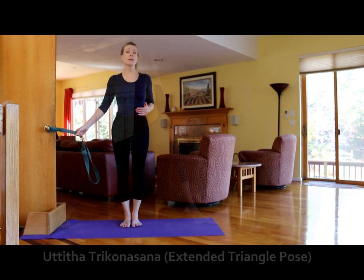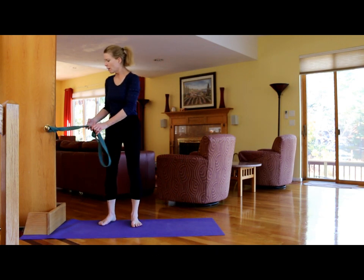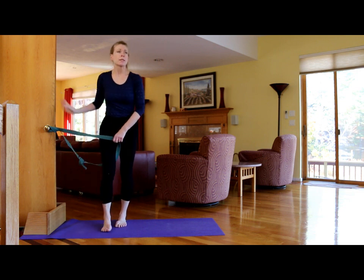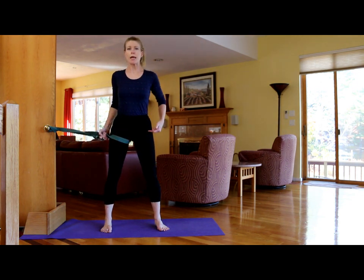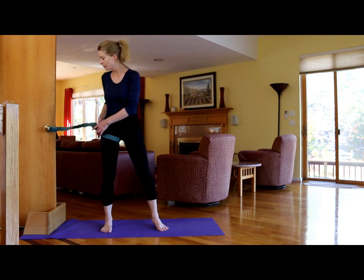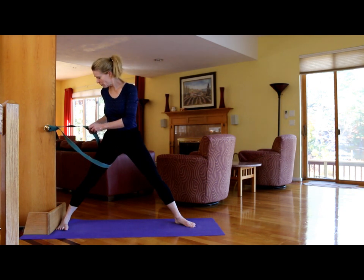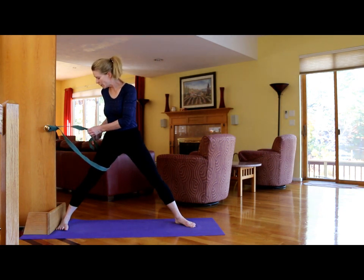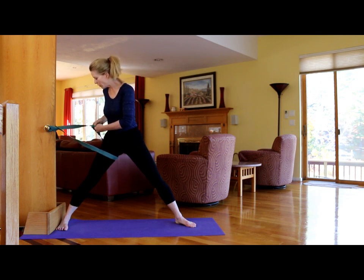You can do a standing practice using these straps on the doorknob. Sometimes when I practice standing poses with straps or ropes, I will take the strap on the front leg. What I'm trying to do here with the strap on the back leg is to keep from dropping the back leg during my standing pose practice.